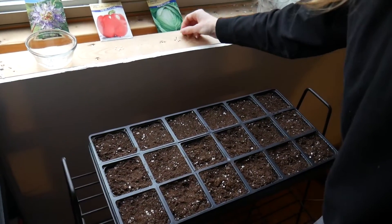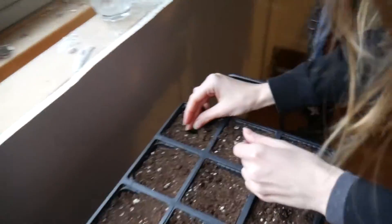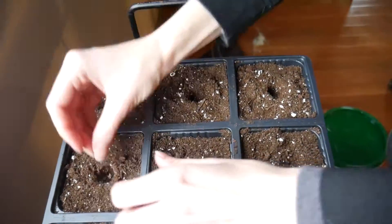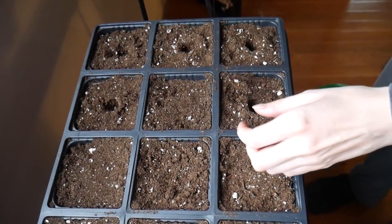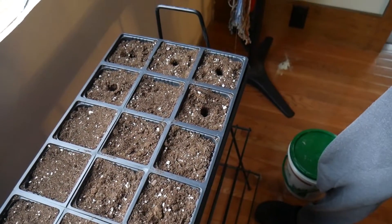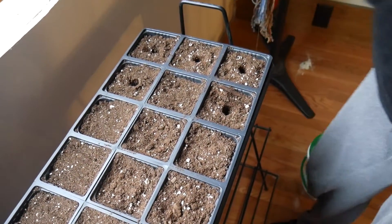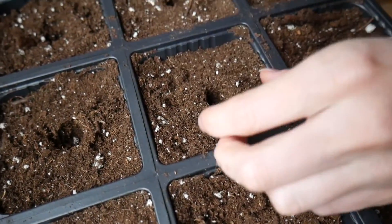So the cabbage ones go in half an inch. I lost the seed. Now we're gonna have a cabbage growing in our window. That would be funny, wouldn't it?